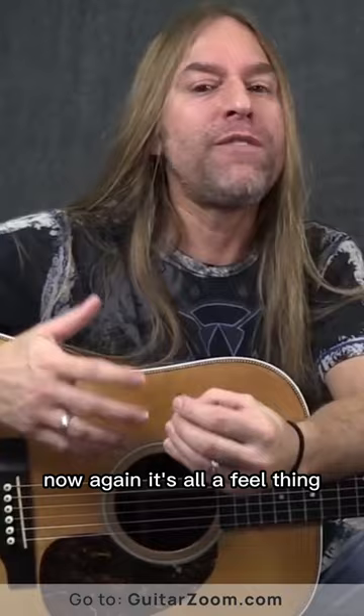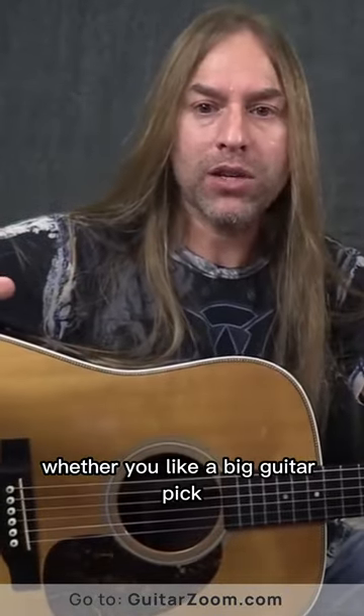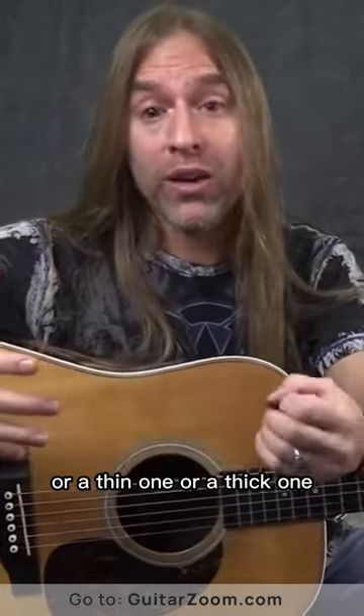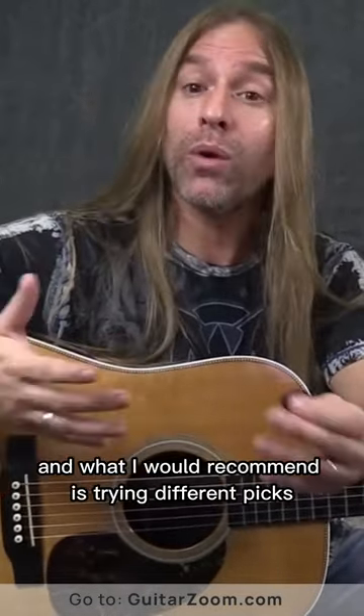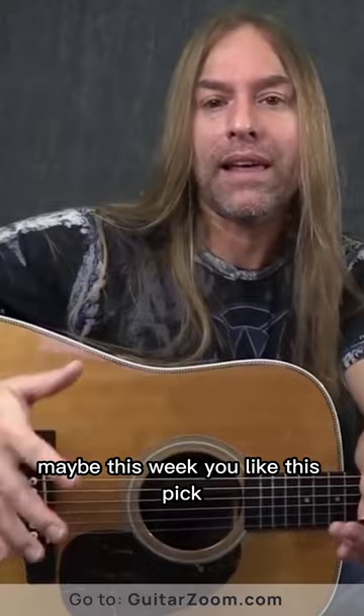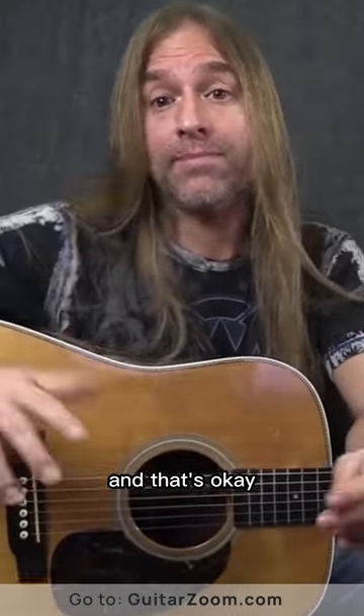Now again, it's all a feel thing, so you've got to kind of figure out what works best for you — whether you like a big guitar pick or a little guitar pick, or a thin one or a thick one, whatever is comfortable for you. I would recommend trying different picks, maybe use different picks for different things, or maybe this week you like this pick but next week you decide you like a different pick better. And that's okay, don't worry about that.